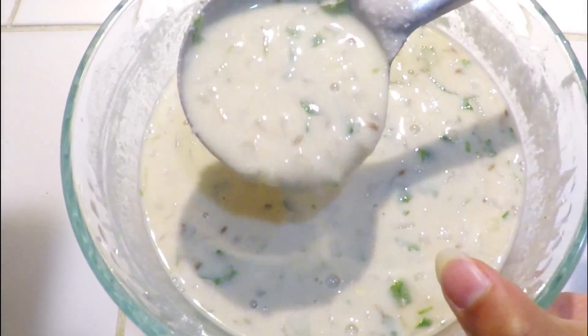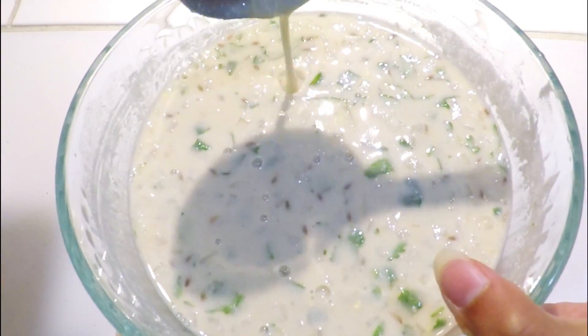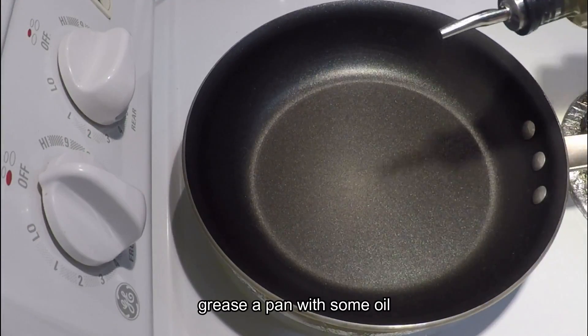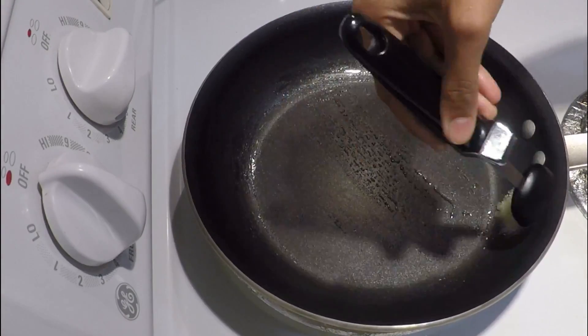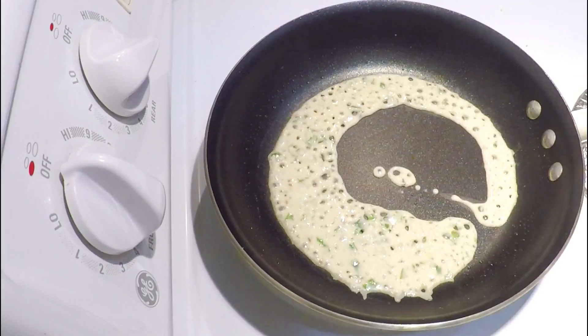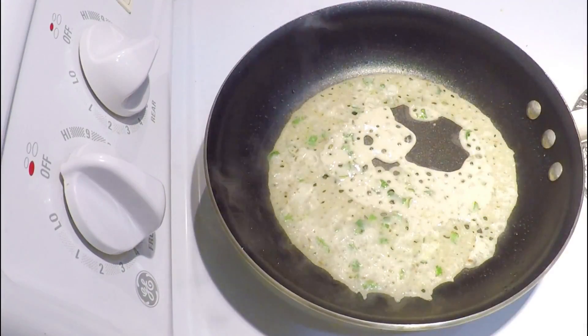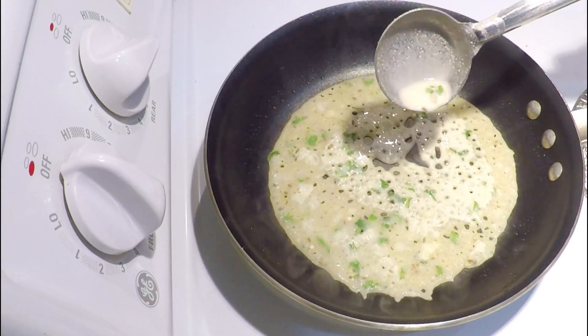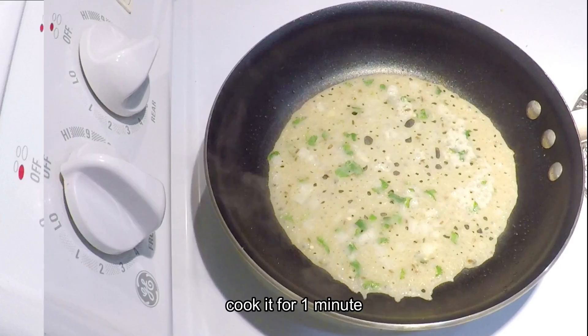Look, the batter's consistency needs to be right. Now we will grease the pan with a little oil and add the batter to make the dosa. Now we will cook it for 1 minute.